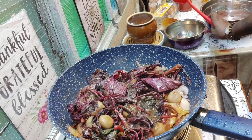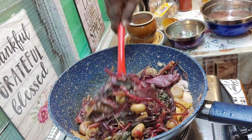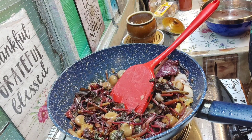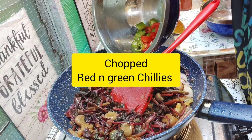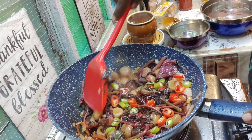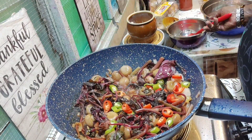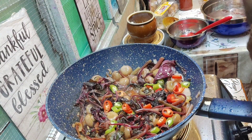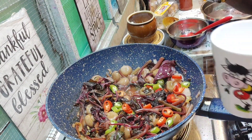All this while it was on medium flame — this is done now. All you have to do is add some red and green chili to it. The next part is optional: you can either serve it like this, but I always like to serve it with a little bit of coconut milk.